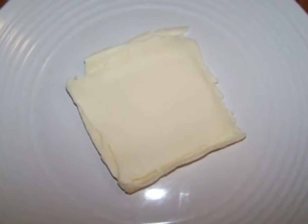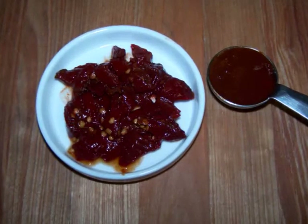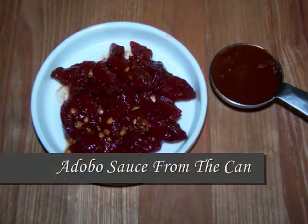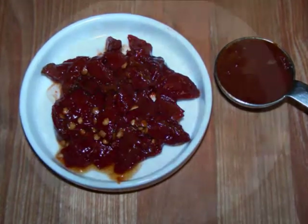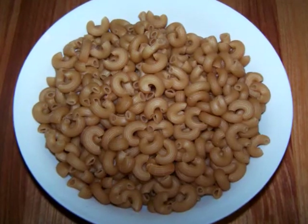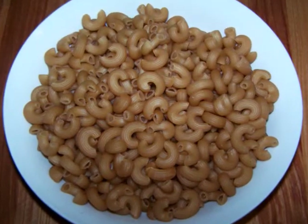2 ounces of American cheese to give the sauce a smoother, creamier texture. 3 chipotle peppers, finely diced. 1 tablespoon of adobo sauce, which you can feel free to omit for a milder dish. 12 ounces of gluten-free elbow macaroni — if you're not on a gluten-free diet, just use regular elbows.